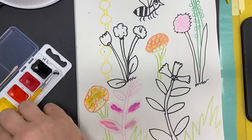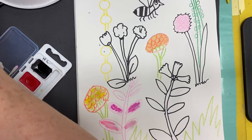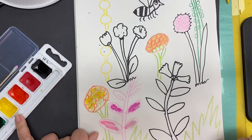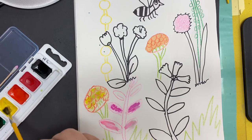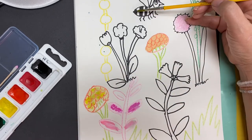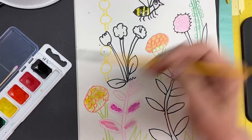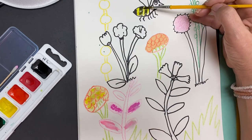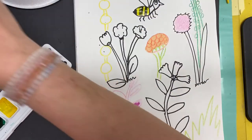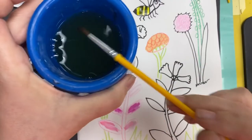If you have the watercolor tray, you'll get your paintbrush, get it wet, and we're going to work with the light colors first. A light color is yellow. So we're going to paint our little bee yellow this morning. Take it — his back side is yellow — so I'm putting some yellow on his little tail. Then I'm going to rinse my brush in my clean water. This is my cup of clean water.